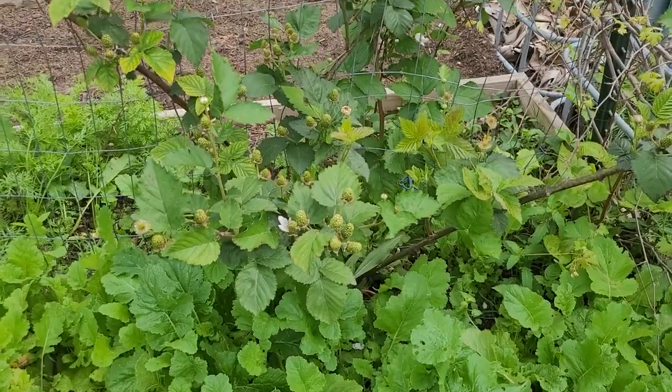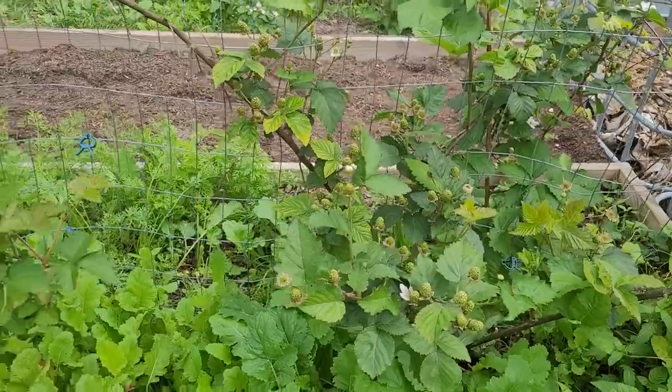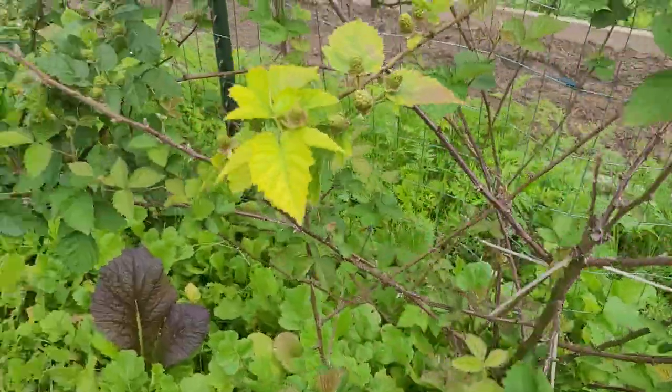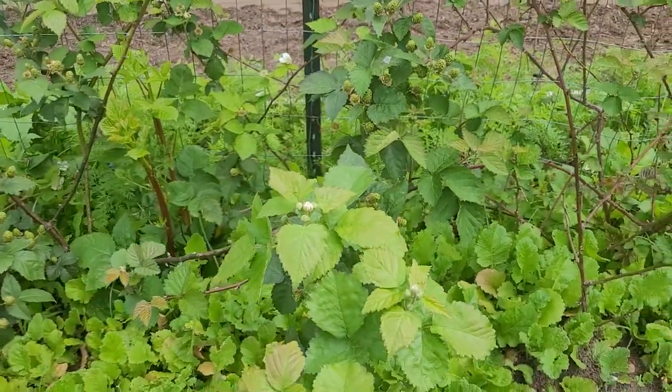I like low maintenance in reality. I don't have time to constantly be out here on top of everything 24/7. Having plants that kind of provide for themselves really helps out.